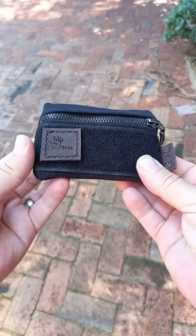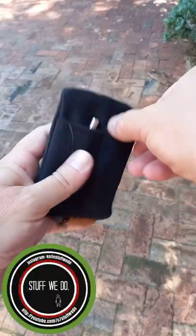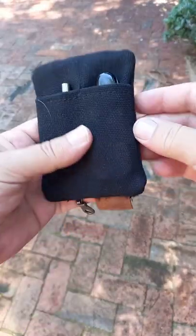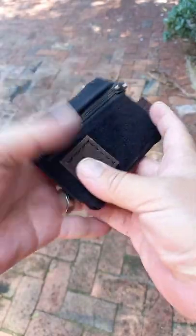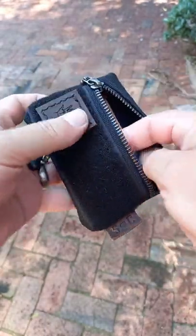This is not a man purse — this is the most manly wallet you can ever carry. There's a place for two knives. I have a pen and a knife in here. Over here you can put all your cards and some cash.